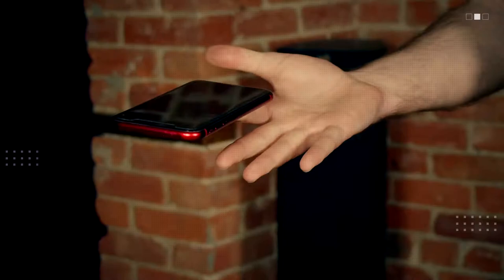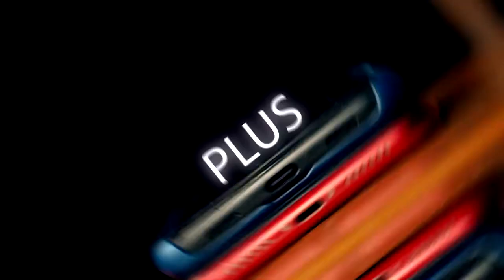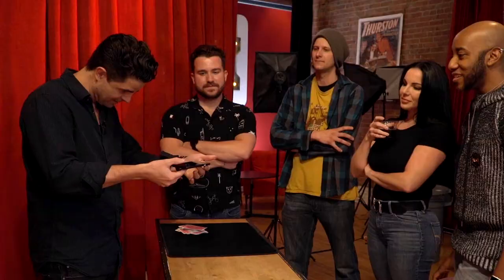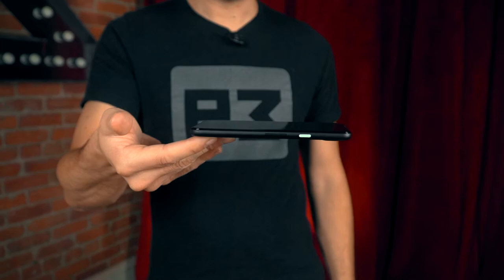Defy gravity and impossibly balance a borrowed phone on your fingertips. This is Eye Balance Plus. Carefully balance a borrowed phone between the fingertips of both your hands. Ask your audience to choose a hand and then slowly and impossibly, you remove it. The phone stays balanced in a truly mind-bending condition.